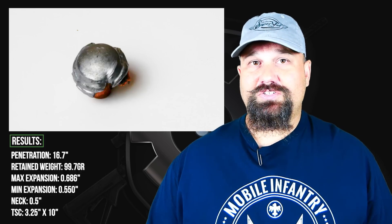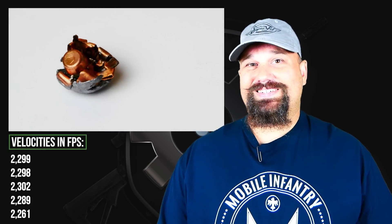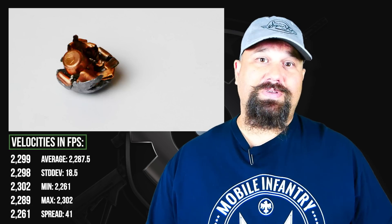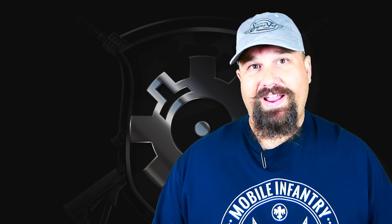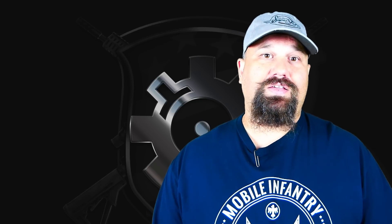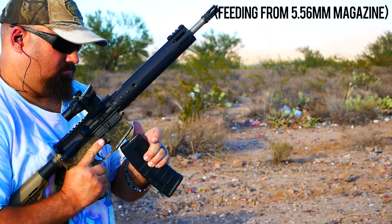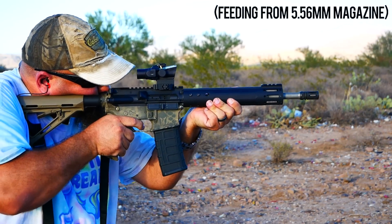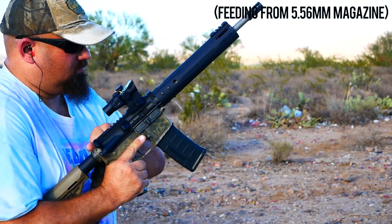Basically no neck — this thing started expanding almost immediately. There was not high weight retention; it did lose a fair amount of weight, but that's not necessarily a bad thing for a defensive round because there's lots of fragmentation that helps expand that temporary stretch cavity and convert some of the stretching into tearing, which creates a more devastating wound. While 6.5 millimeter may not be most people's first choice for defensive use, if your home defense gun is a 6.5 millimeter or if you think it might get pressed into that sort of role, this would be a fantastic choice for that purpose.